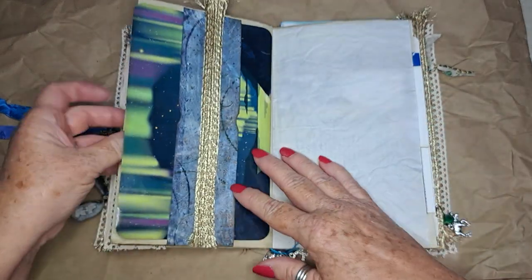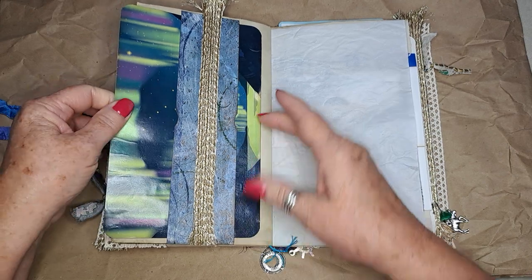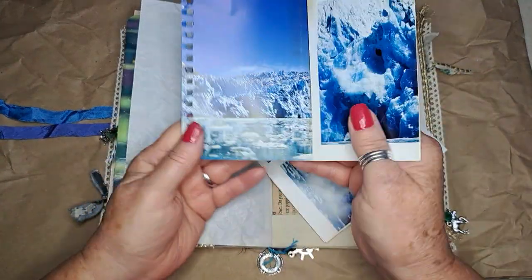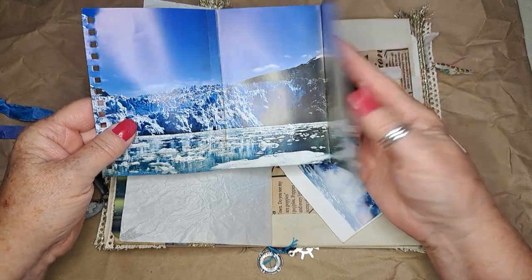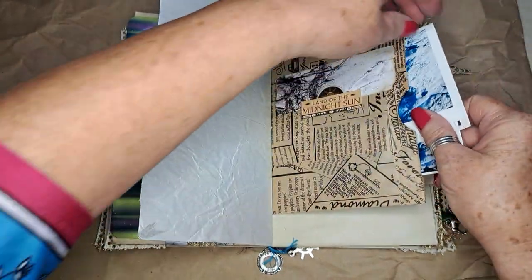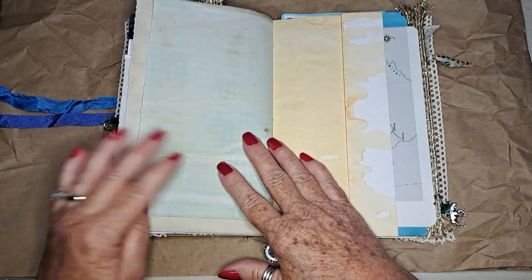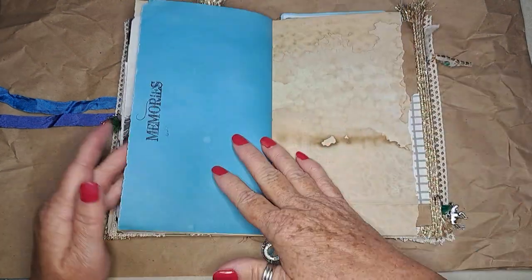Some more writing space here with a belly band. The other side of that bag — I love the crunchy sound it gives! Then this is where I put the glacier pages — the different steps of the glacier falling into the ocean — and a beautiful picture. Both of those are in there. Just more writing paper, the other side of the map, and some more writing paper for the memories.